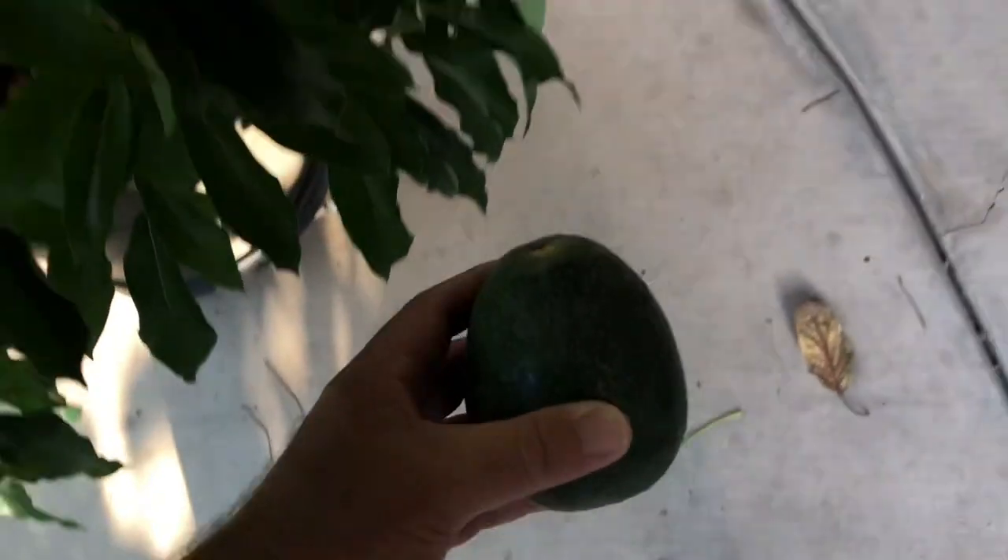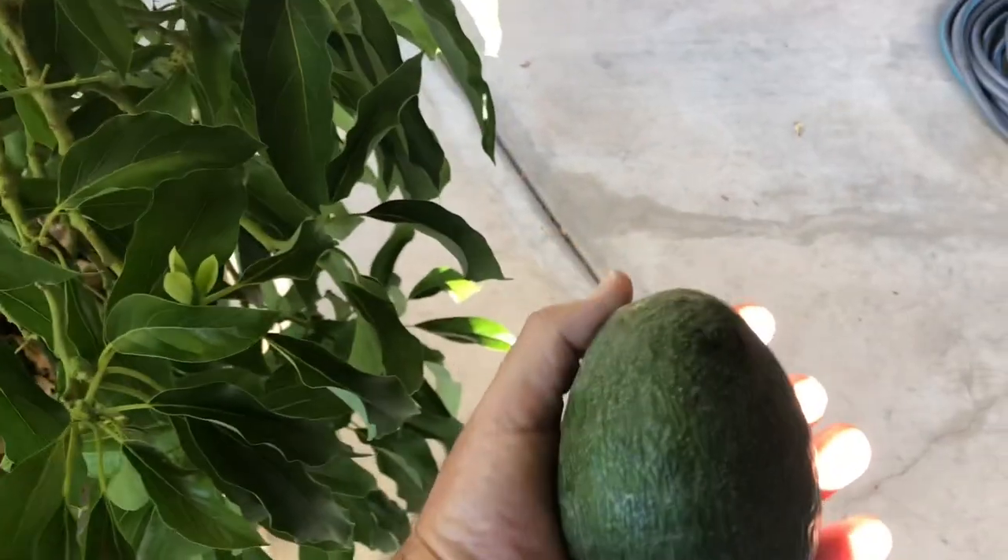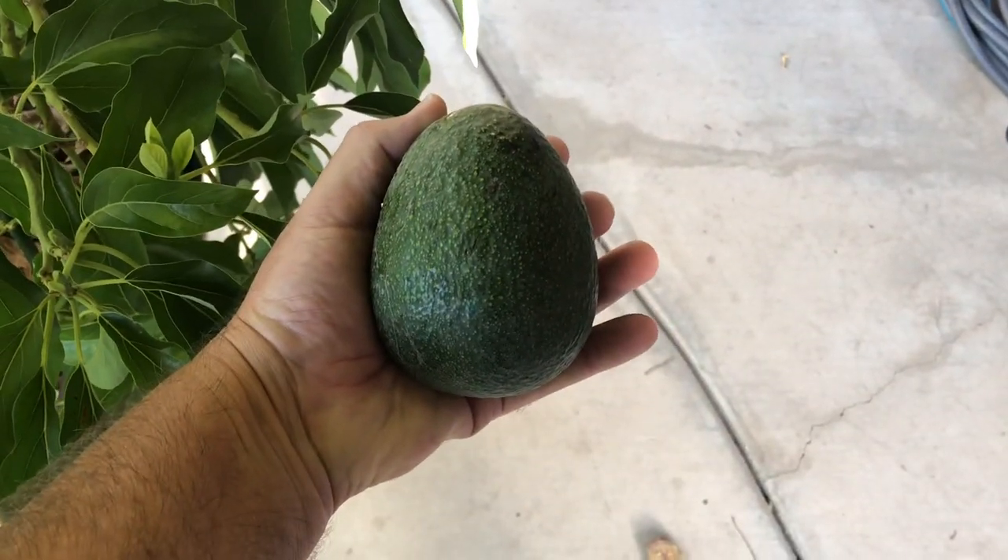We just freshly lost this one, so let's grab this one. Decent size. Take it inside.